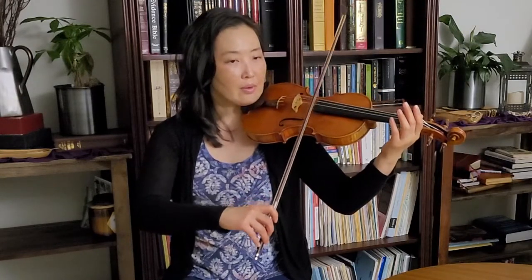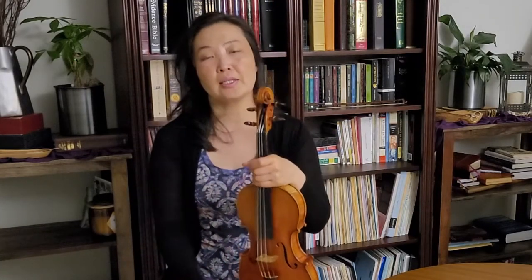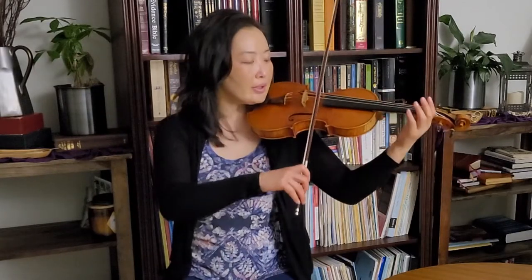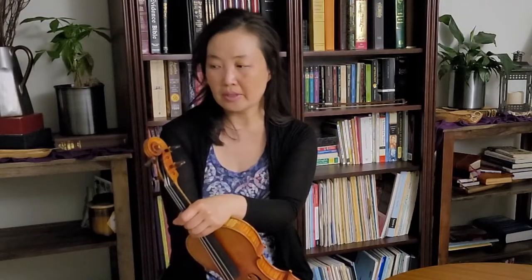When going to the softer end — keeping the tempo the same — I get a little bit closer to the string and move a tiny bit towards the tip until I find the right spot. I also use a little less attack, less energy. For the louder ones I'm doing bigger motions and a bit more throwing.